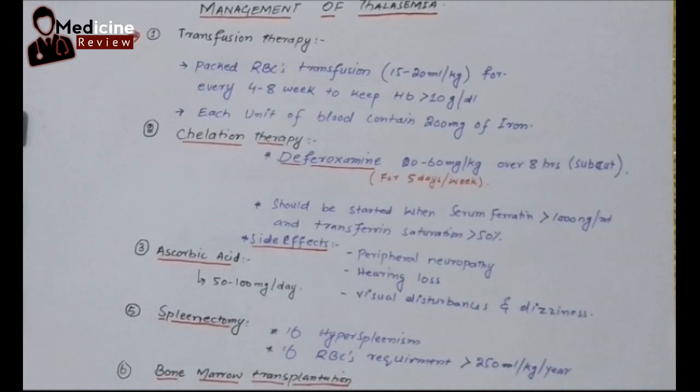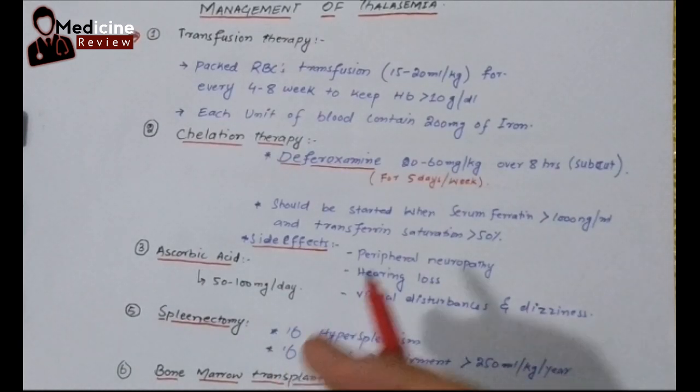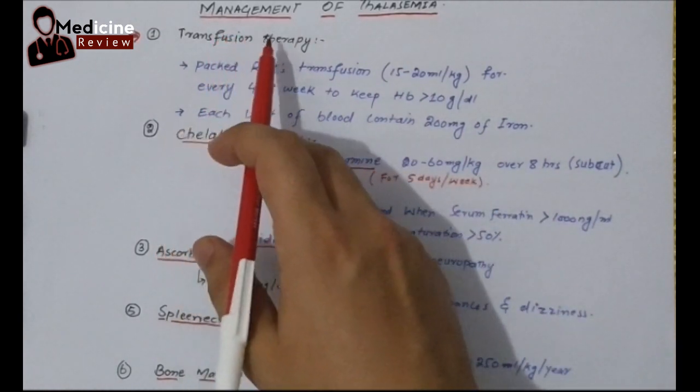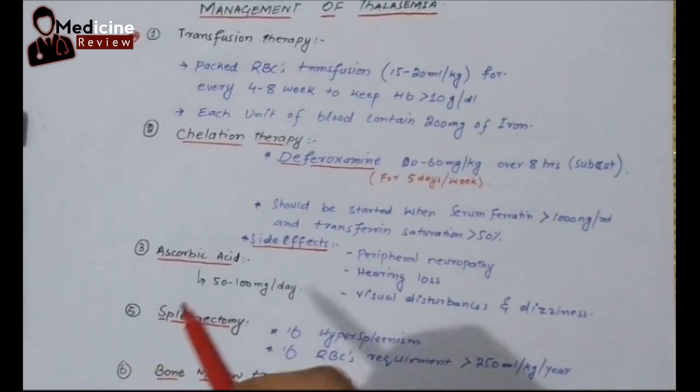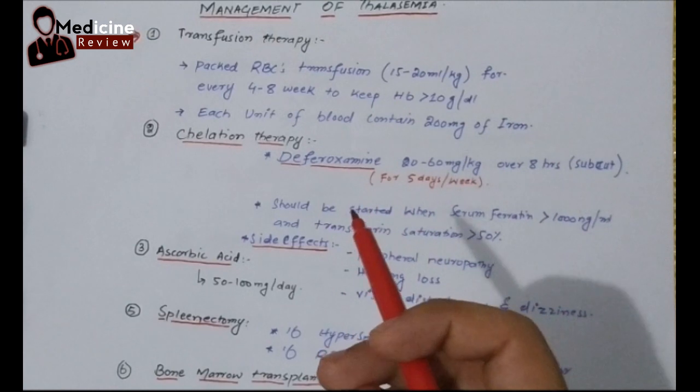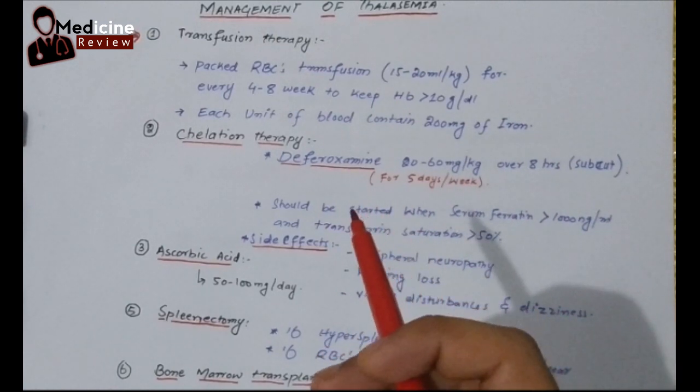Bismillah ar-Rahman ar-Rahim. This is Dr. Osman Akhtar and welcome to my YouTube channel. Our today's topic is management of thalassemia. But before this, if you haven't watched my previous two videos on thalassemia, please go and watch those videos first.